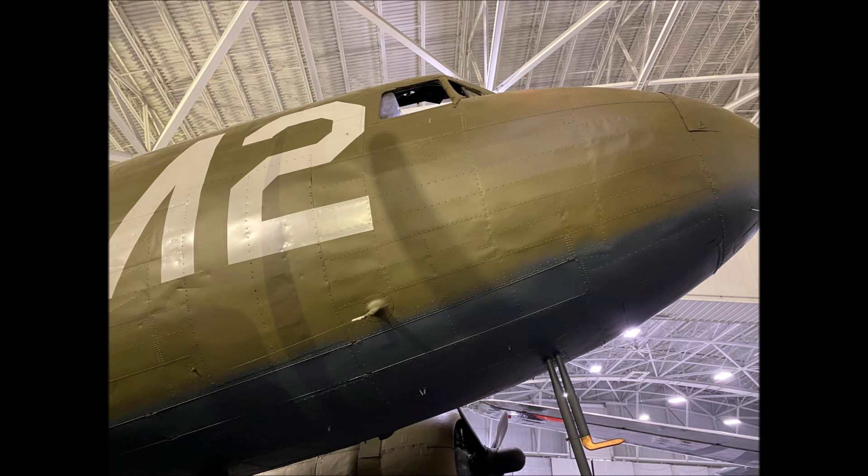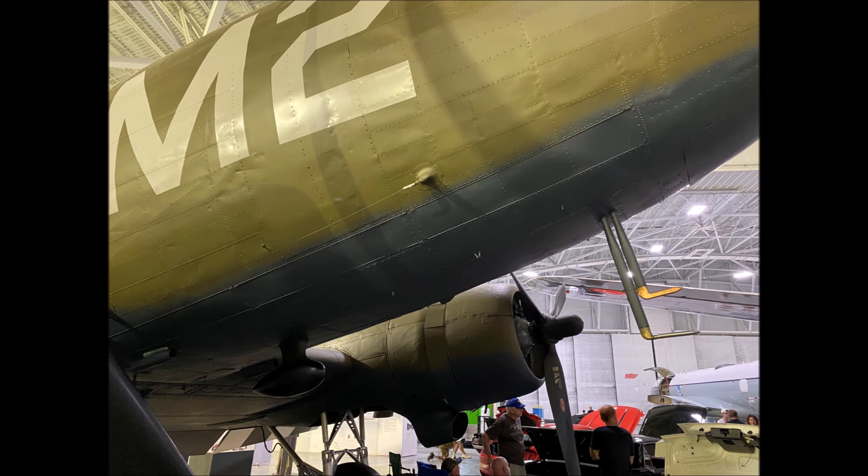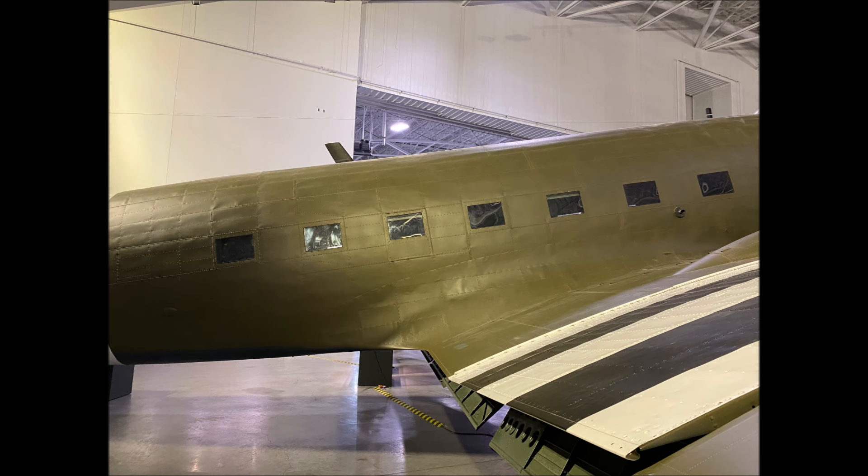In these two photos, you can clearly see all of the surface rivets on a C-47. Note the rectangular shape of the windows on the main fuselage.